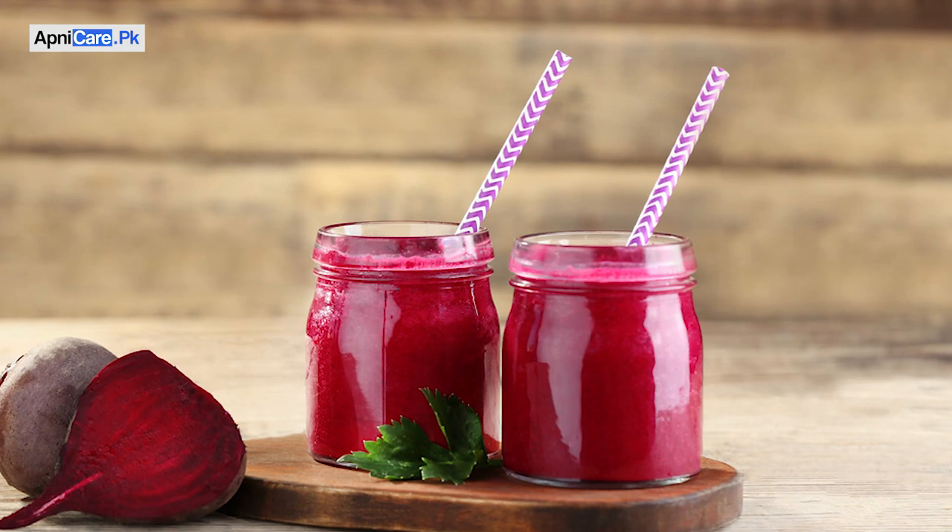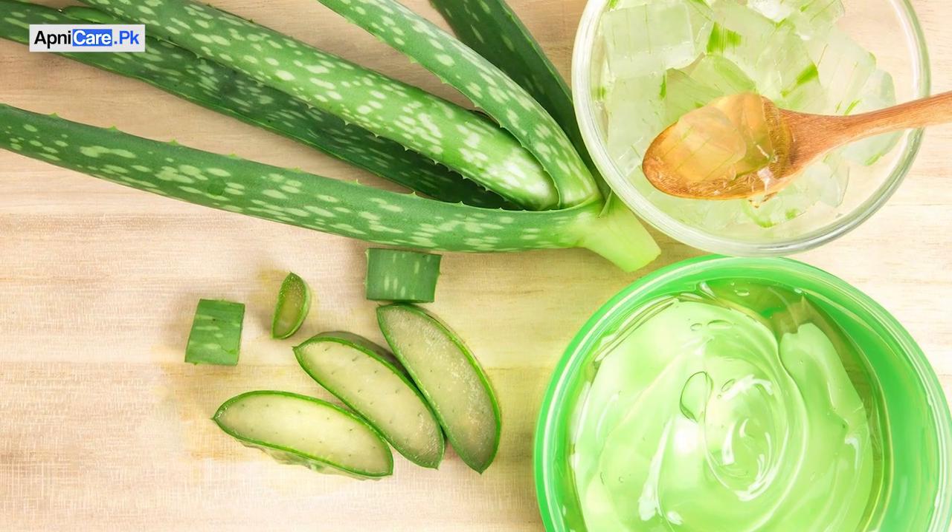In the second step, we need to make a lip mask. For that, you need to take half a tablespoon of beetroot juice. Beetroot is a natural lightening agent and also gives your lips a good color. Then add one tablespoon of aloe vera gel. Aloe vera gel is hydrating and makes the lips plump.